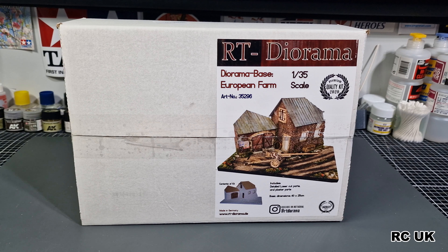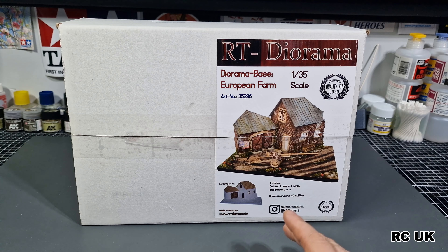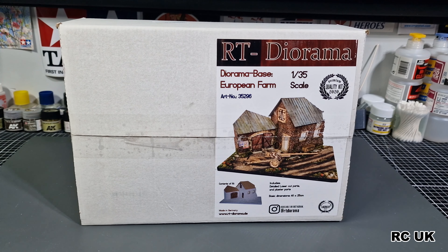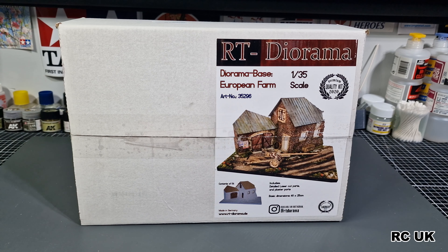Howdy folks, my name is Darren from RC Scale Models and today I'm back again with another diorama piece. This one's from RT Dioramas, 1:35 scale, depicting a European farm barn type scenery. It has part of a house or barn and a small garage or shed. On the front they're depicting what looks like a German anti-tank gun, possibly a PaK 40. There are no instructions with this kit, but it's an ideal diorama package for people who want to get into dioramas but can't scratch build anything. It's a very good starting point.